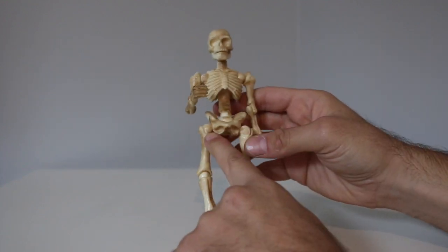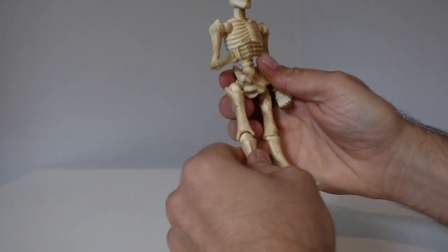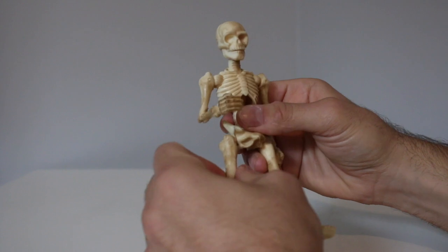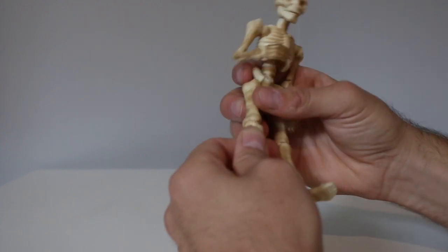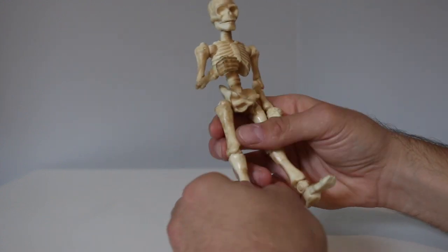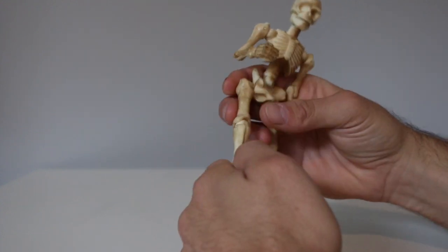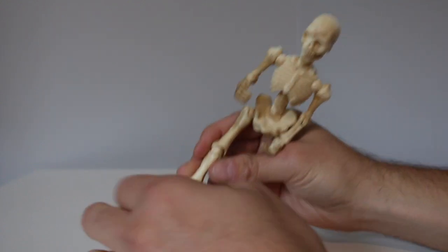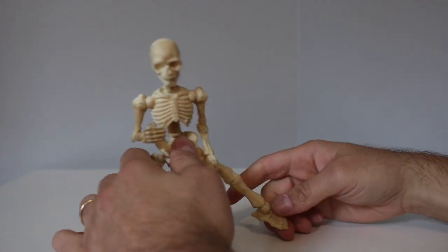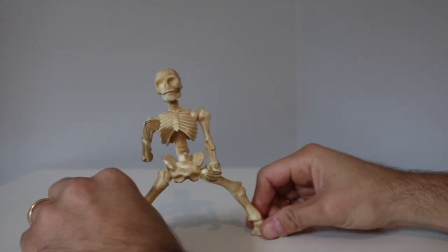Ball joint at the pelvis and the hips. The knees have a ball joint — though I think I got a backwards one, so definitely check your articulation before you buy them. His knee goes backwards now, but you could still fudge it. Then he's got a ball joint at the feet and you can ankle-rocker his feet. Some figures from Mattel right now don't have ankle rockers, and this silly skeleton from Home Depot has ankle rockers. Like, that's ridiculous.